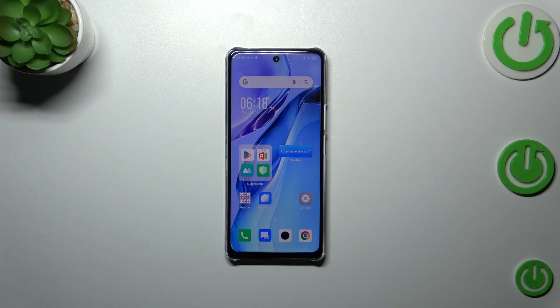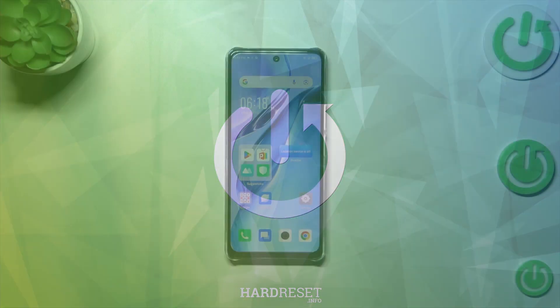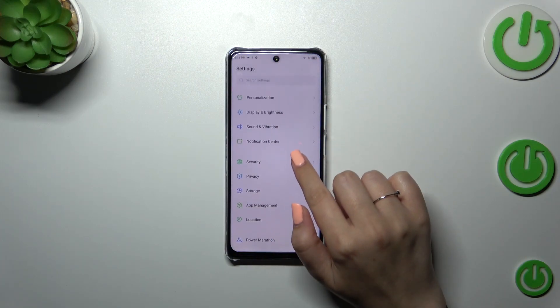Hi everyone. In front of me I've got the Infinix Note 30, and let me share with you how to add the fingerprint to this device. First of all, let's enter the Settings and here find Security.